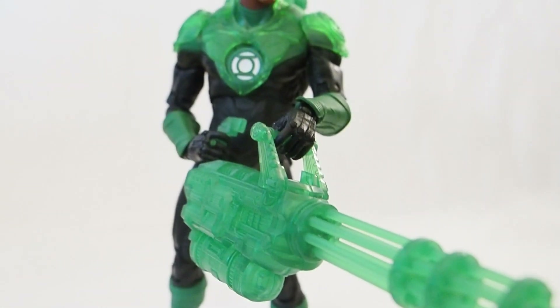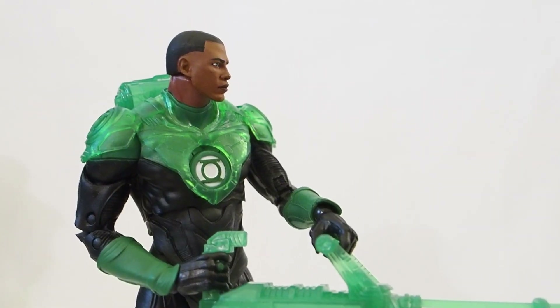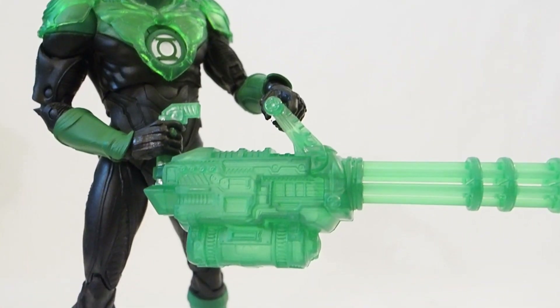Here I have Jon Stewart holding on to the Gatling gun with both hands — you can see he's holding it with both hands right there.